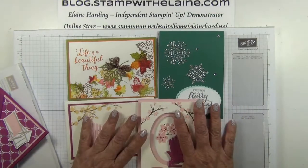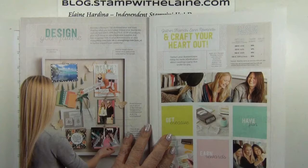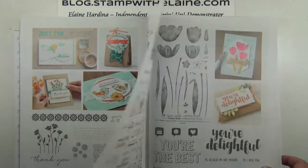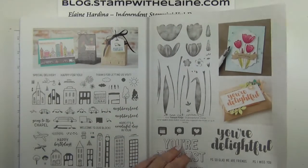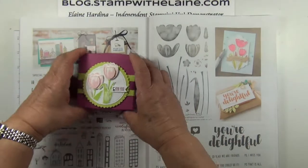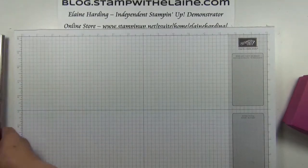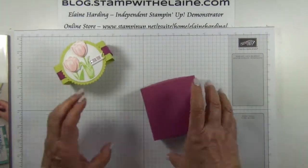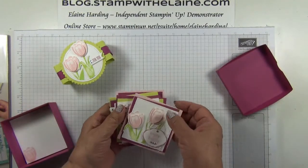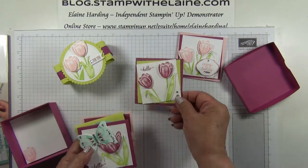I'll be doing a special class on that as well. Now as a host, you could use your rewards to spend on these exclusive host stamp sets. You cannot purchase these — they're only available with your hostess rewards. I love this tulip one. Having had our on-stage event in Amsterdam, I just had to have the tulips. So I made a special box for it, and these are the cards that you can make — I used the 3x3 inch cards. I even made a butterfly.